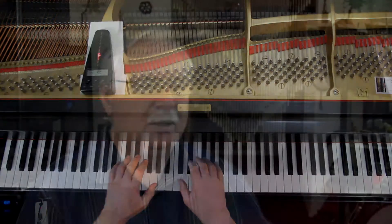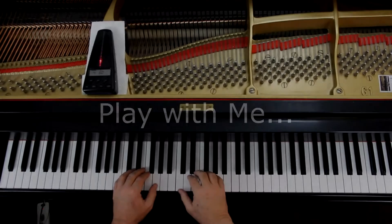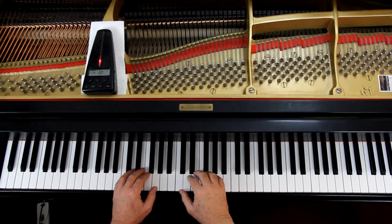So the left hand is here. Here we go — I'll give us four counts. Let's play it together. One, two, ready, go.